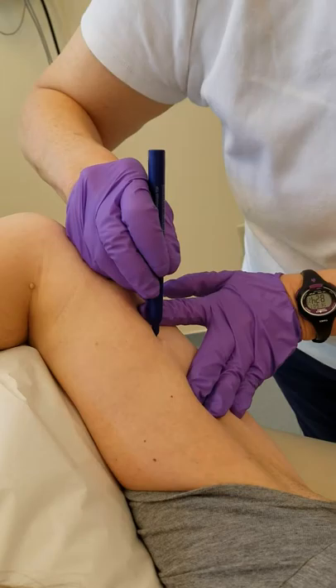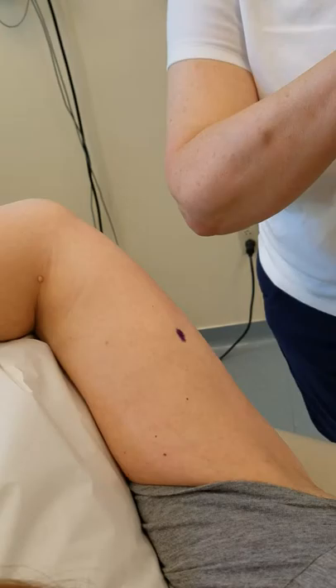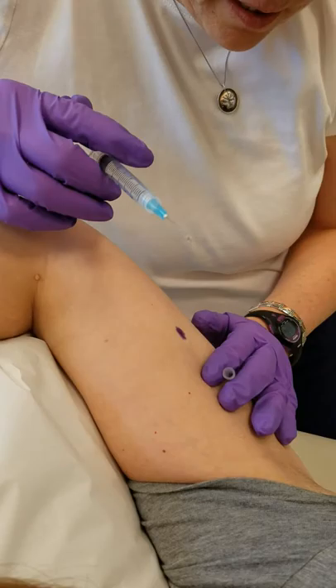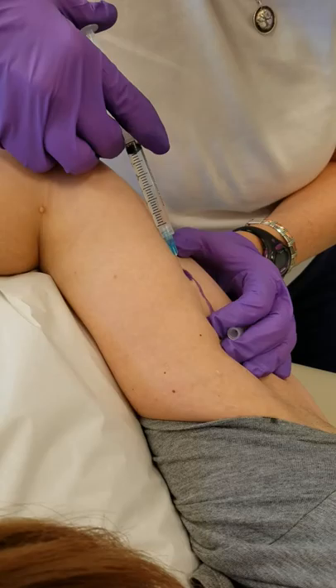It starts just the same as you might expect — you mark where that Nexplanon is and then you're going to put a little lidocaine in. What's going to be different about this is we're going to use a biopsy punch to make the opening. We're applying just a little traction on the proximal end of this Nexplanon and putting in a little lidocaine.